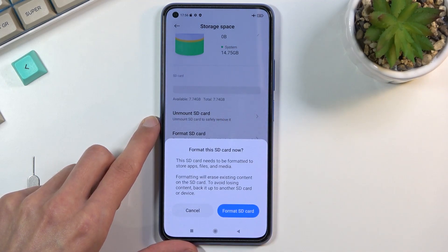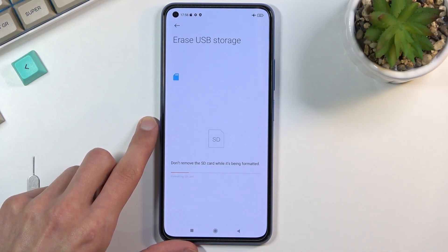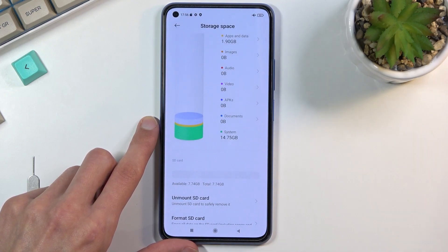Click on it — it gives you a message that performing this will remove all the data from that card. So if there's anything you'd like to keep, back it up beforehand. I'm just going to select Format SD Card. This will automatically begin the process, which takes only a couple of seconds. Once it's finished you should get a pop-up — there we go. Select Done and you're basically done.